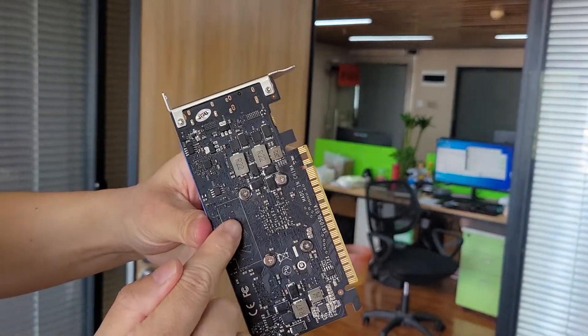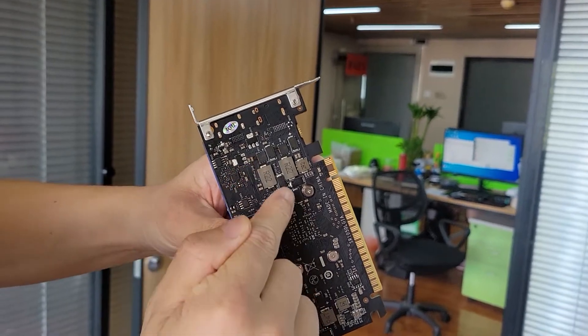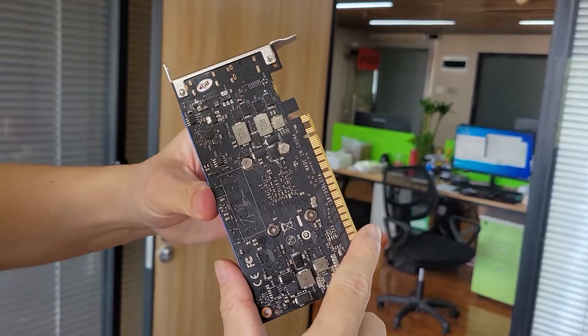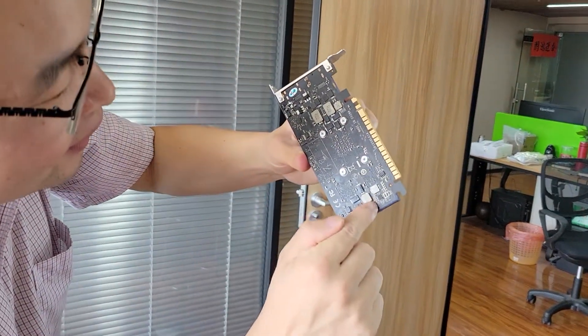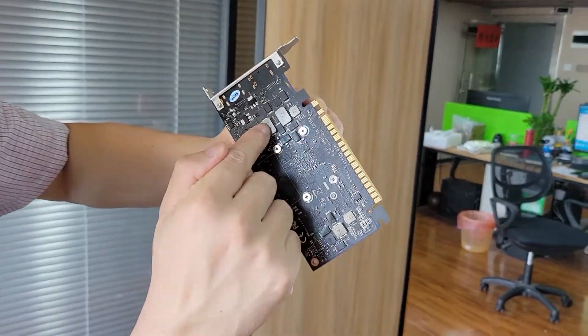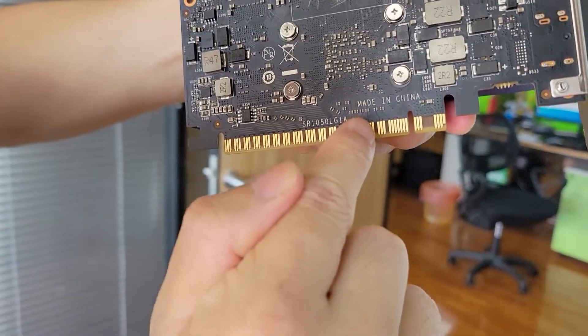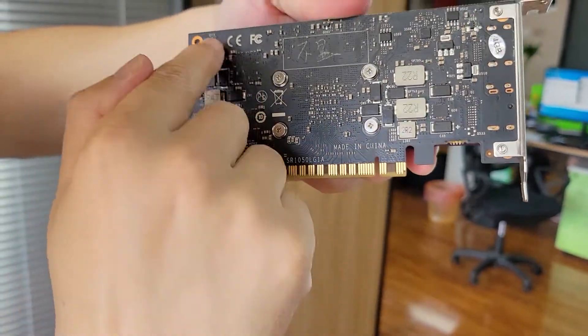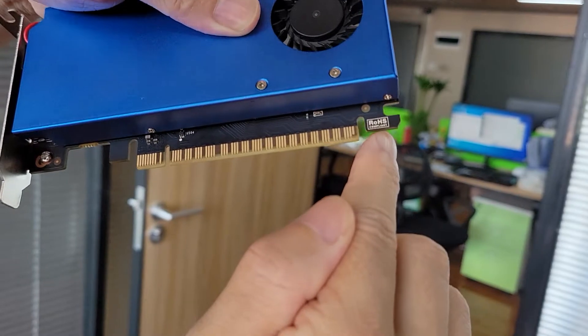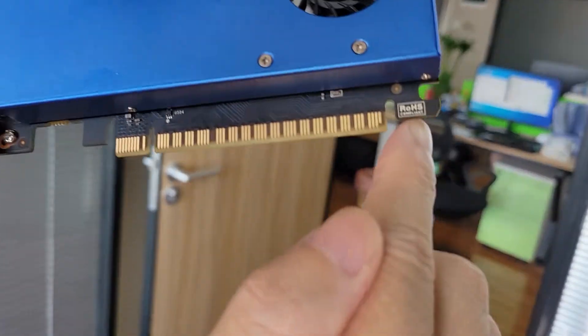This is the back side of this VGA card. There are many small chipsets and capacitors, and this is made in China. This is the CFC and this is the Rose Cambly can.